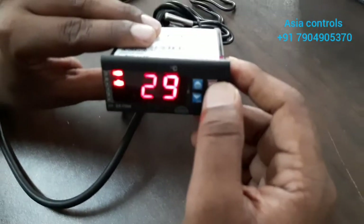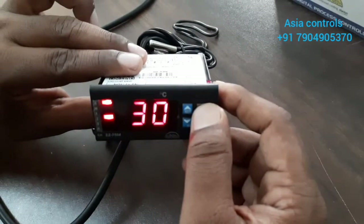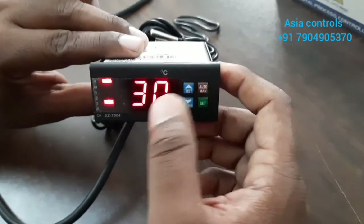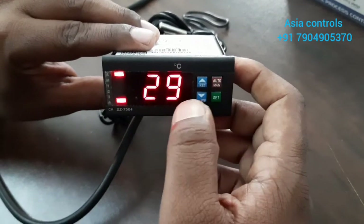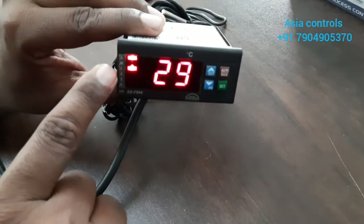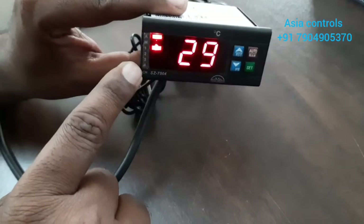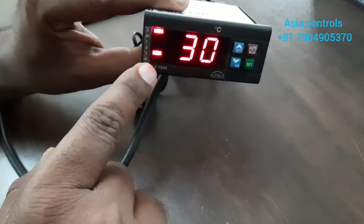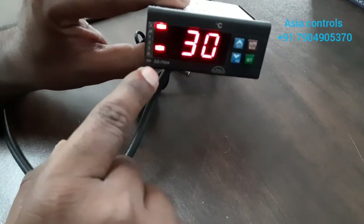Next is to change the auto manual. If you press the button and you need the manual, you will press the type of 4 temperature. It will switch to manual — hold for 3 seconds to increase the temperature — 1, 2, 3, 4, then channel 1, 2, 3, 4, then channel 4.